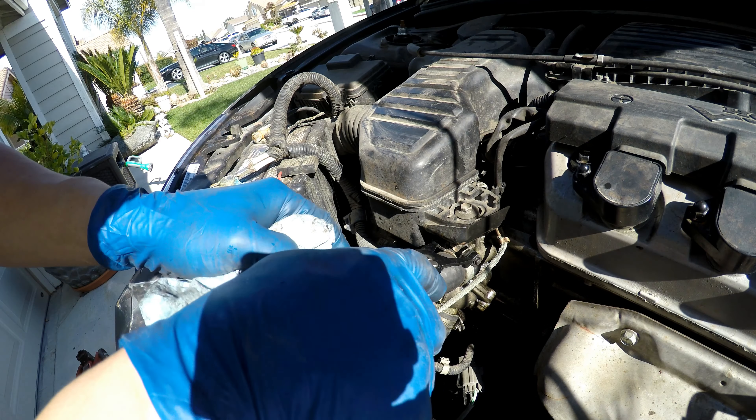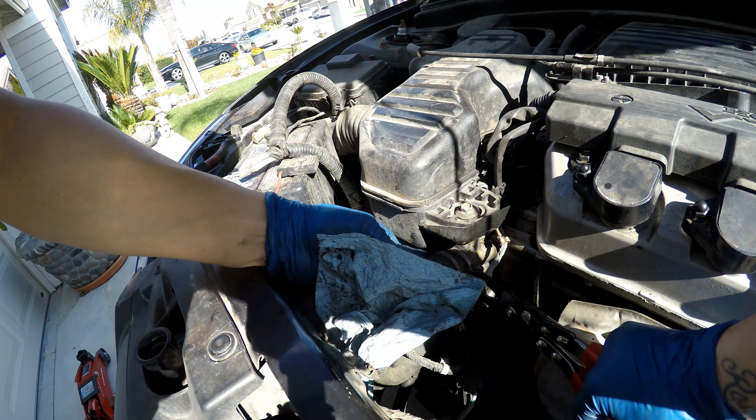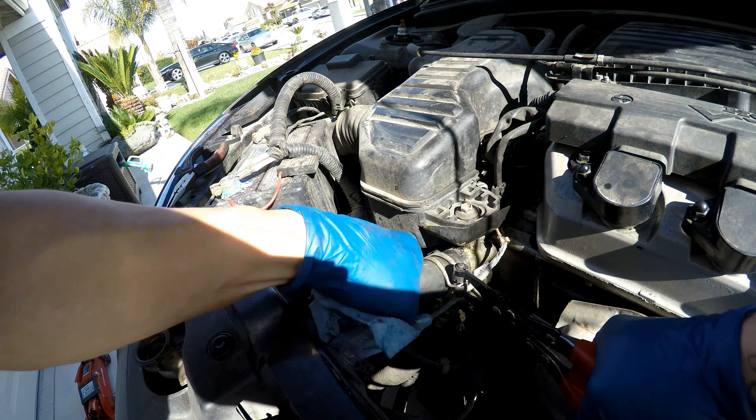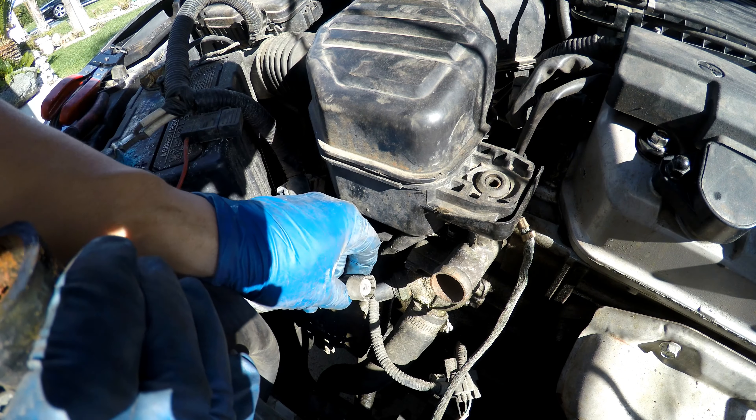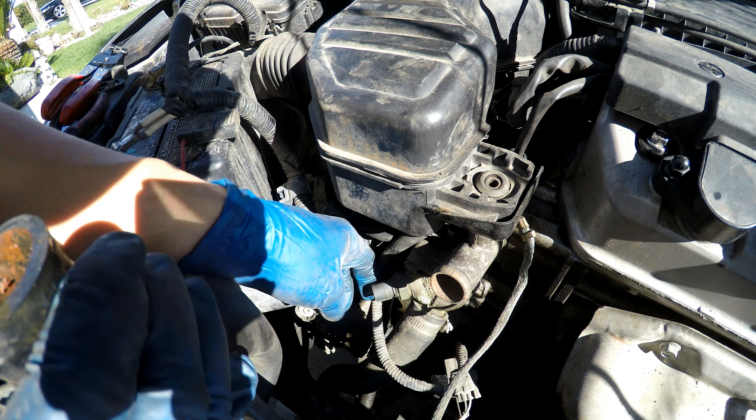I'm going to go ahead and take off this upper clamp to the upper hose. Now this cooling sensor, I'm going to unplug it, pull it off — press down on the tab and it unseats.